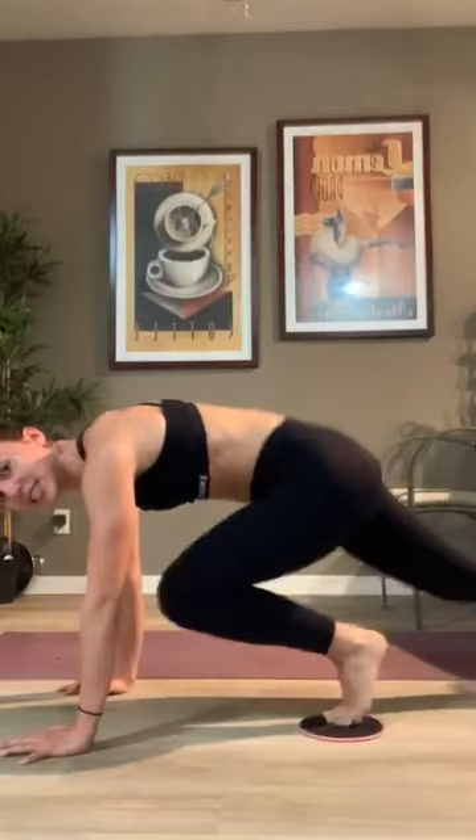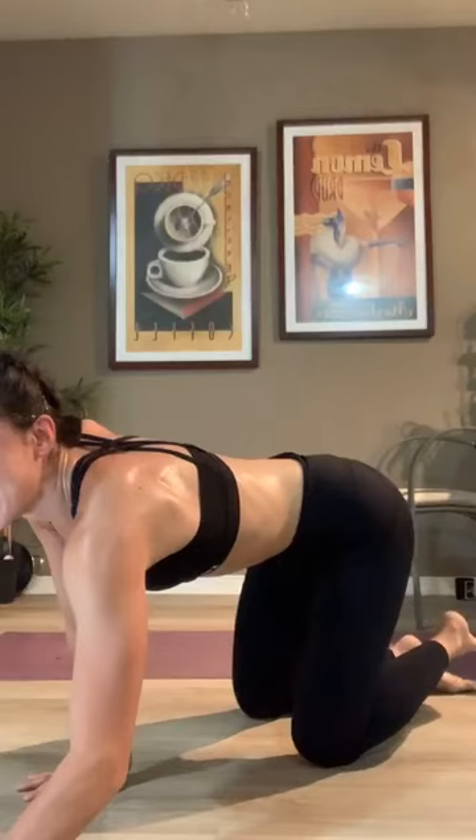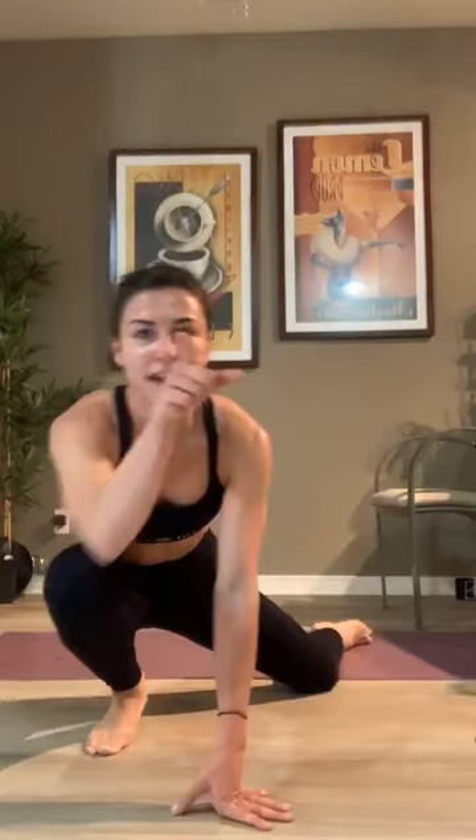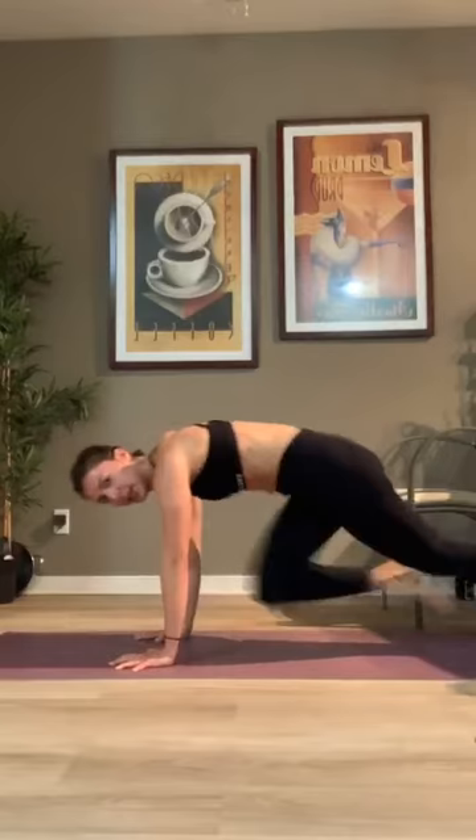Sliders or not, wherever you are — start to pick up that pace, go a little bit faster. We have about 30 seconds left. Oh my gosh, I'm dripping. Keep it up, your rest is coming up. In 15 — go a little bit faster, you've got it. In 10, 9, 8, 7, 6, 5, 4, 3, 2, 1 — take a rest. How you feeling, Angie? This is really gross. Take a minute, grab some water — we have one round left.